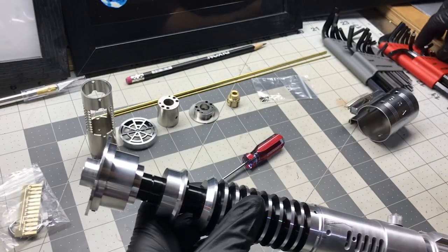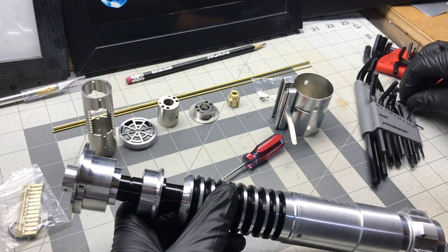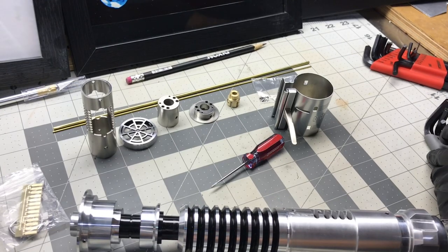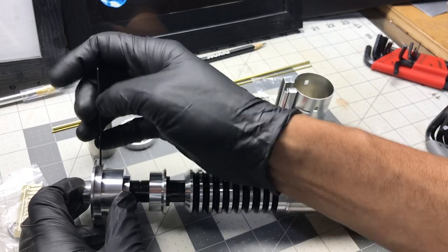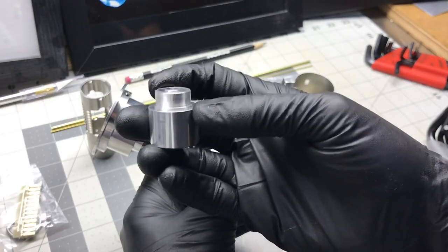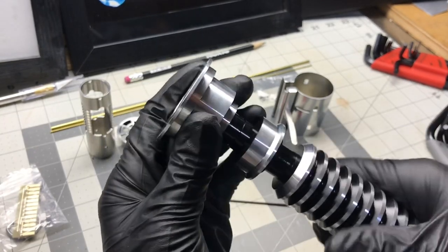Let's take the emitter off and check it out. There's only one screw. The blade plug is heavy duty — again only one screw. Oh, that's nice inside too — the inside is anodized as well. These guys don't fool around with the anodizing.